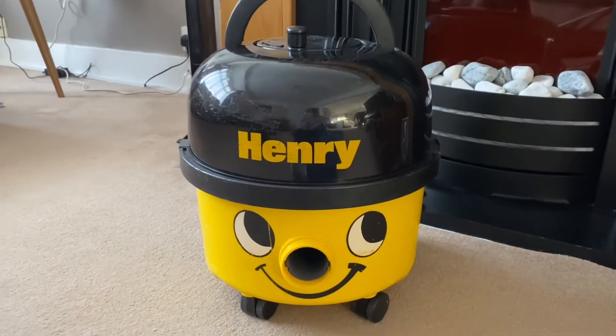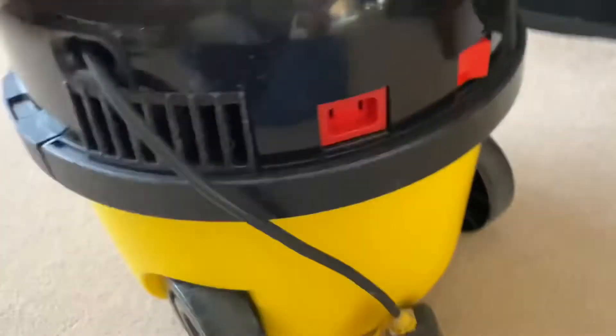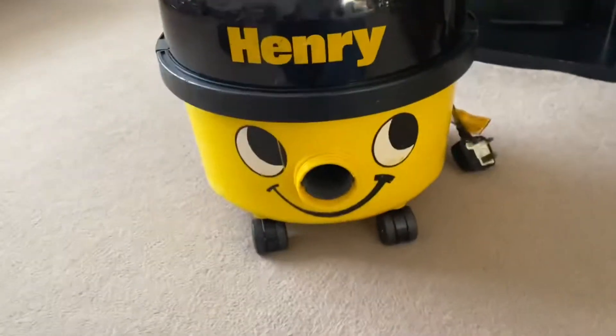Hello guys, welcome to another video. Today I'm showing you my 1993 pneumatic Henry in yellow. I've already made a video of this — it was just an unboxing — but now I'm actually showing you the machine up close.